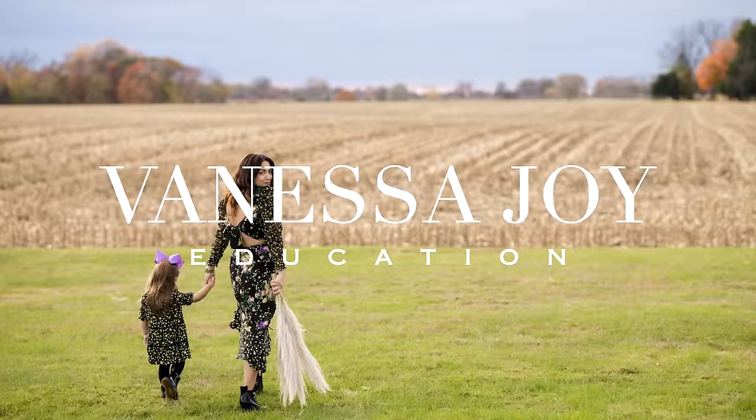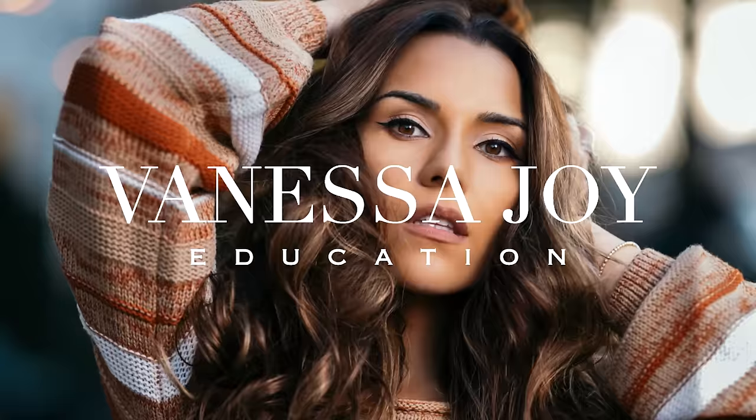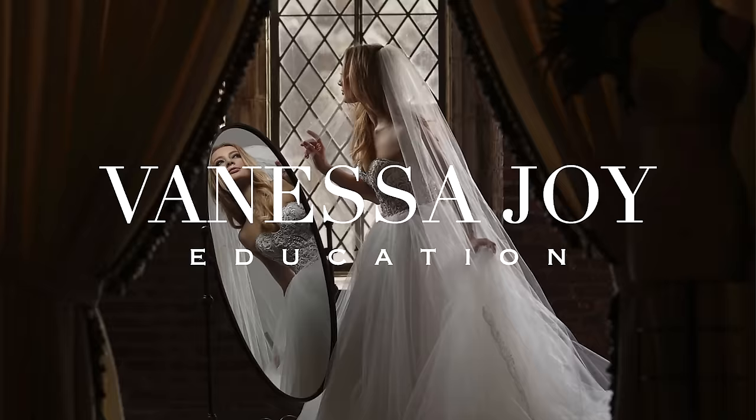Welcome to my YouTube channel. I'm Vanessa Joy and today we are comparing the R5 and the brand spanking new Canon EOS R3. I'm the only one who's had these two cameras for quite some time and I have been racking up not only a ton of shots with the R3 but a ton of different comparisons.